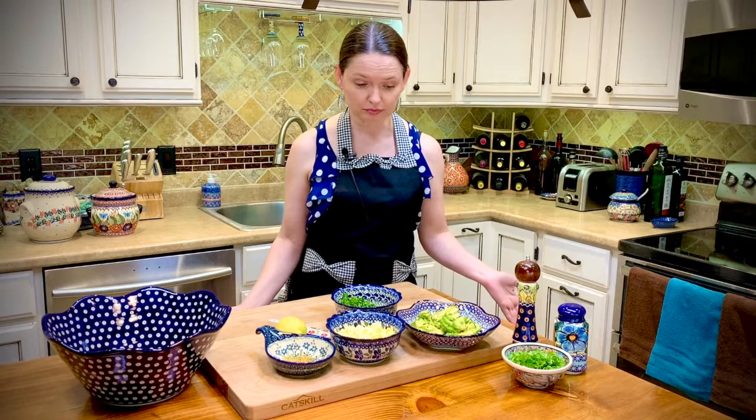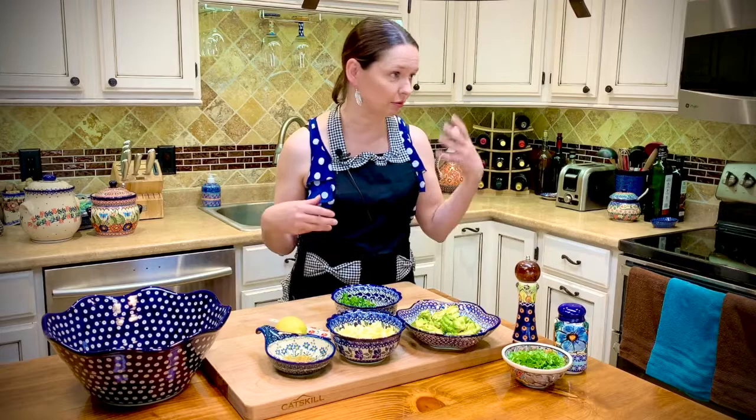Welcome! My name is Monika and I am very hungry today. So what do I do when I'm hungry? Of course I'm cooking — I don't want to go to the grocery store, so I'm going to create something out of nothing.